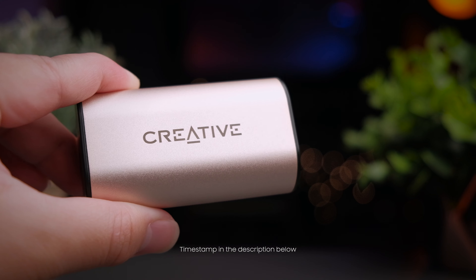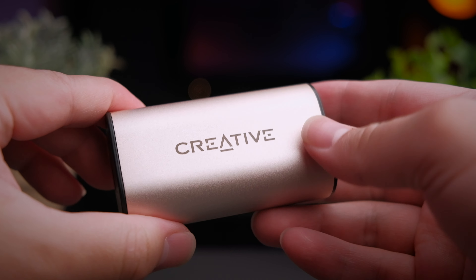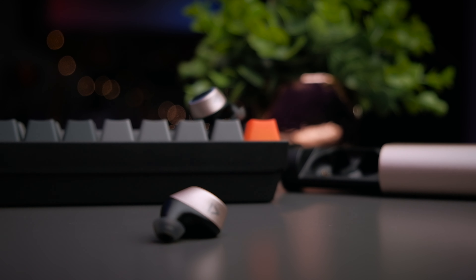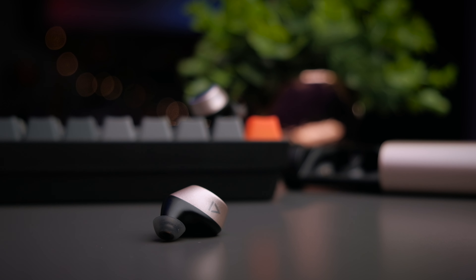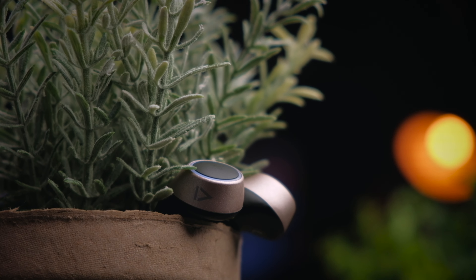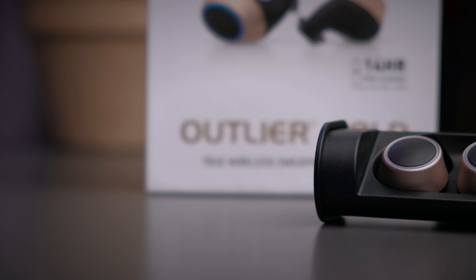Back when Creative released the original Outlier Air, I had already fallen in love with its design, which is really classy and minimal. Back then I hadn't really gotten into earbud reviews, but it's one of those earbuds that I really wanted to own. So when Creative got in touch with me asking me to review one of their flagship earbuds, I said yes. Although these earbuds were sent to me by Creative, I will still be providing my honest opinion so you'll know what you're getting into.